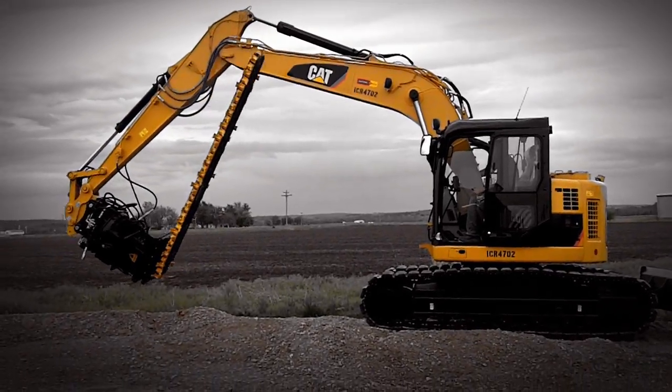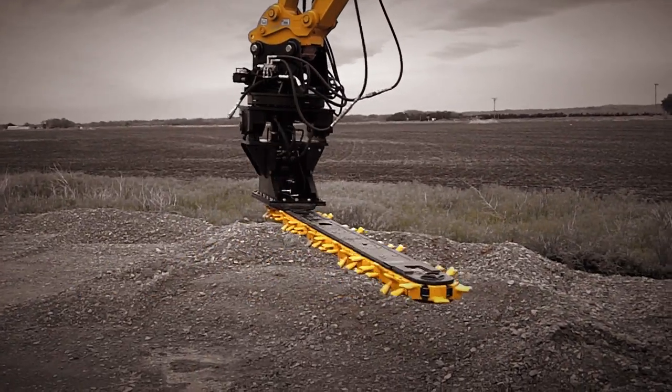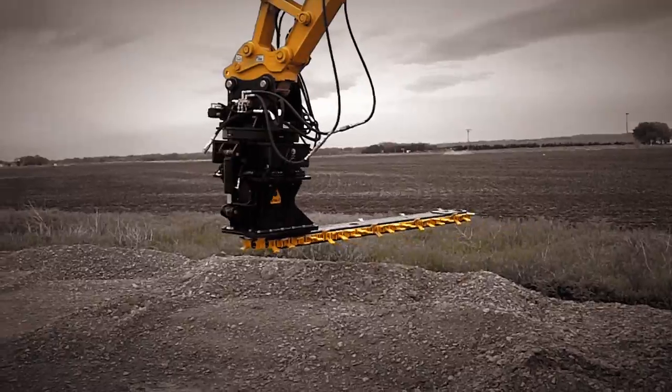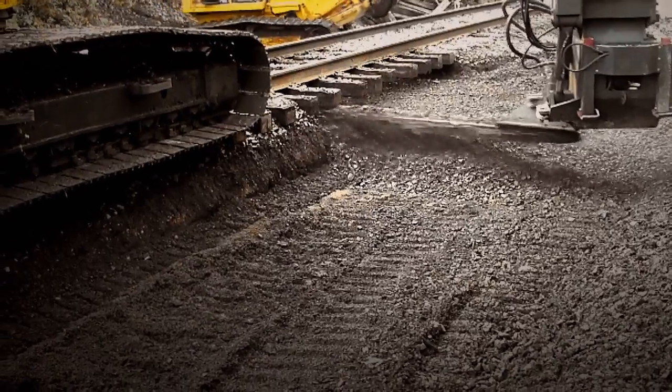Oh yeah, did I mention 360 degrees of bar rotation? That's a first in the industry. You can now cut from both sides of the track, and you also get the most efficient way to maintain spoil piles.